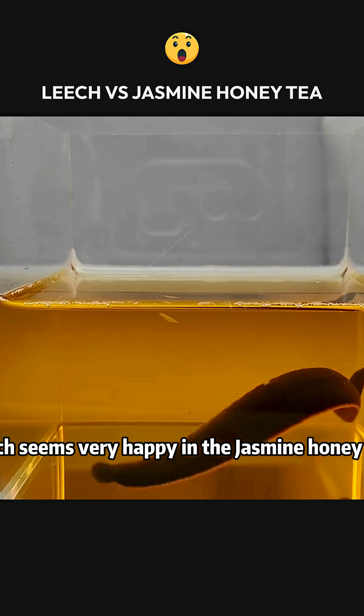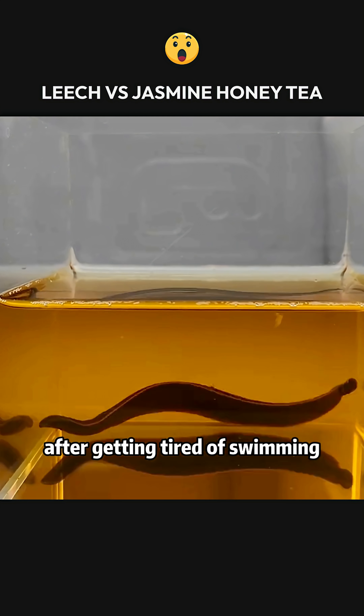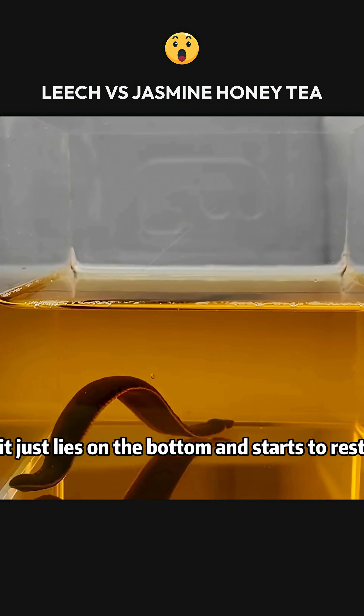Although the leech seems very happy in the jasmine honey tea, it appears not to have caused it any harm. After getting tired of swimming, it just lies on the bottom and starts to rest.